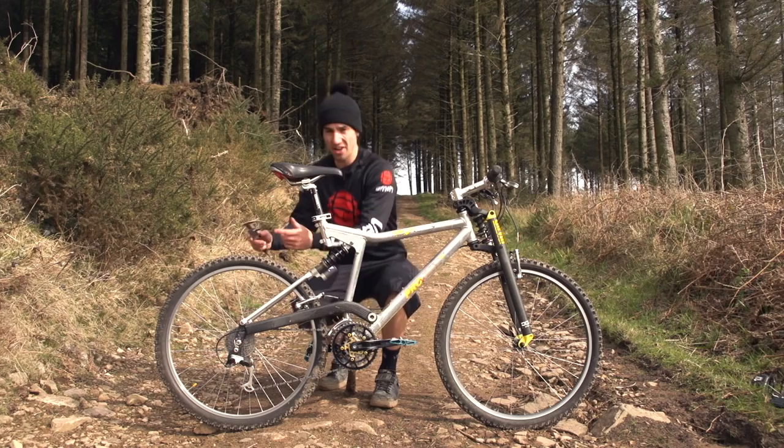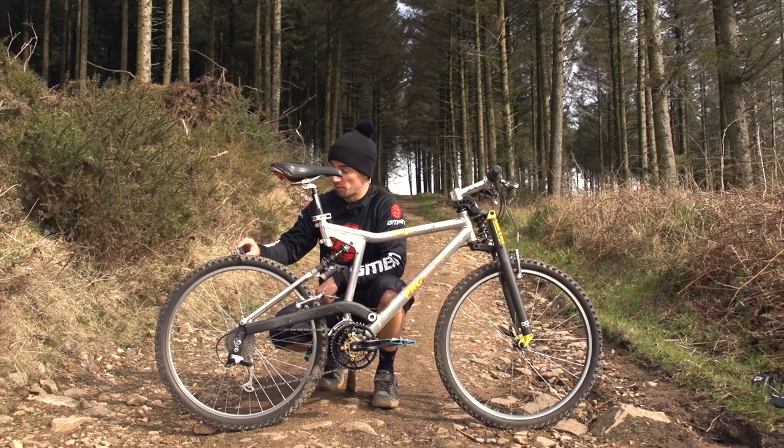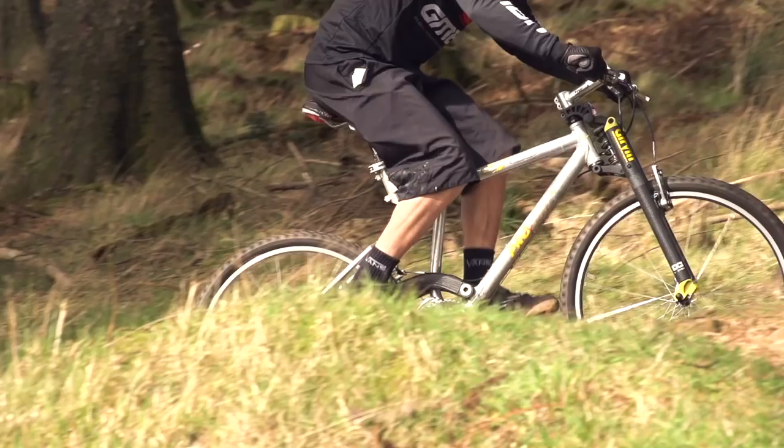Time for some measurements. The tyres say they're 1.95 inches wide, but they look really narrow to me — they come in at about 1.8 inches.